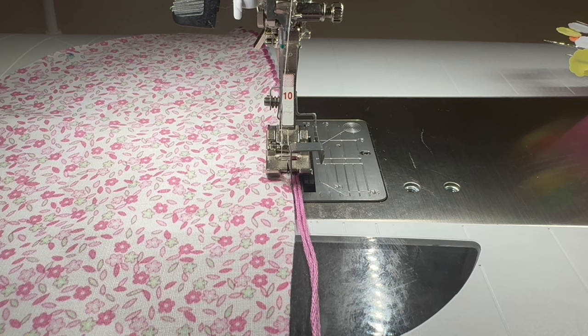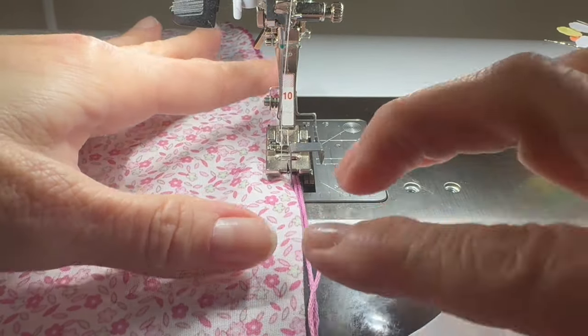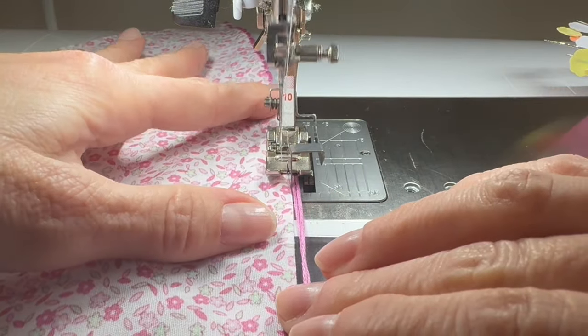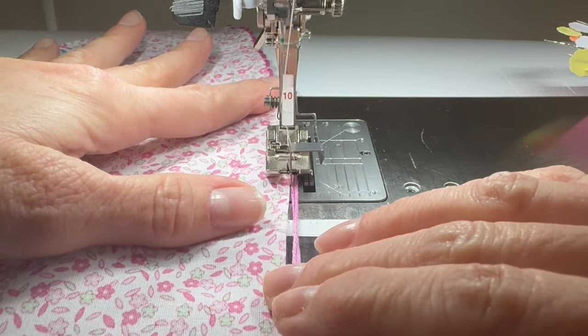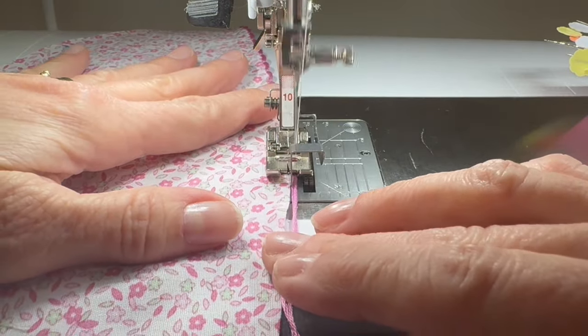The way my machine is set is a 5.5 on the width, 1.6 on the length, and my tension is turned all the way up to 10. Your machine may be different, and your fabric would also make a difference, so you need to practice this before you try it on your garment to see what works for you. Once you have everything set, you should just be able to stitch. There's no reward for going fast — I actually have my machine speed turned down a little bit, and I just stitch and the machine does the work for me.